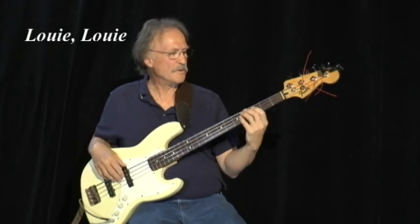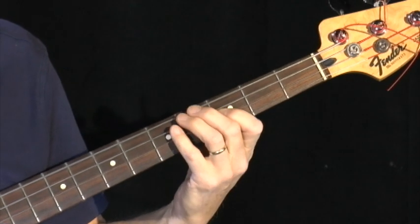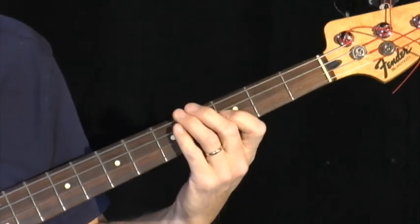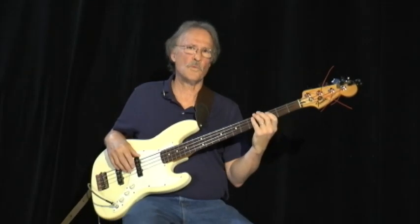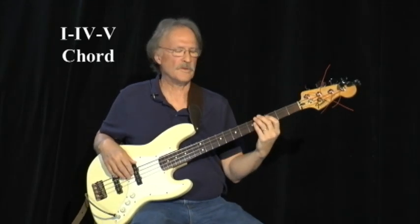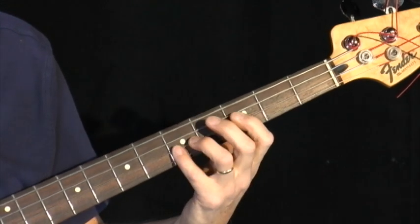So here's the Louie Louie riff. It uses the 1, 4, and the 5 chord. This is the 1, this is the 4, and the 5.